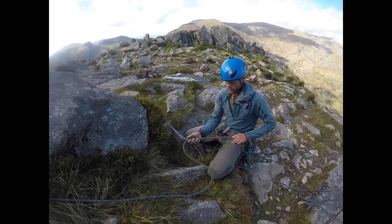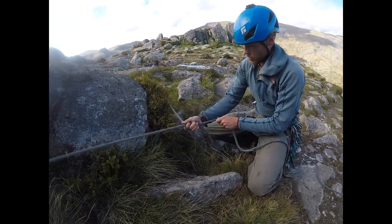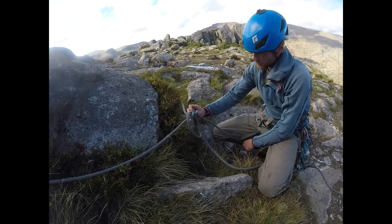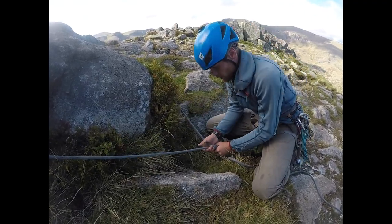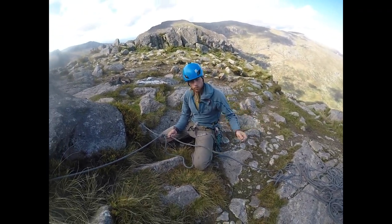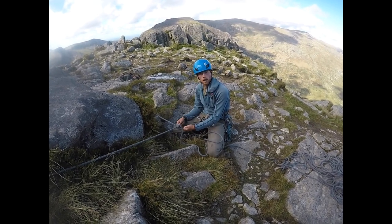I'm just going to re-thread that overhand knot. I start going in the same way, come round the back, and down. And that is the rope safely and securely attached to that boulder, bearing in mind that I'm leaving a good tail. If it was just there at the end of the rope, I'd adjust it.